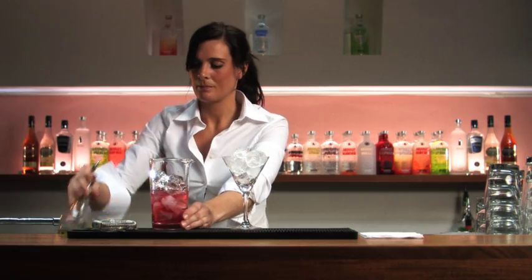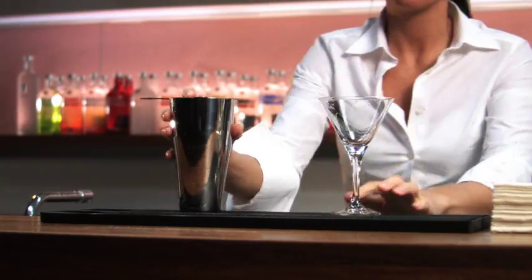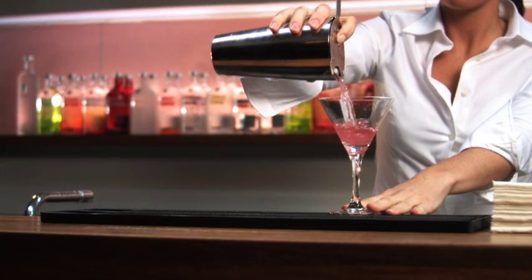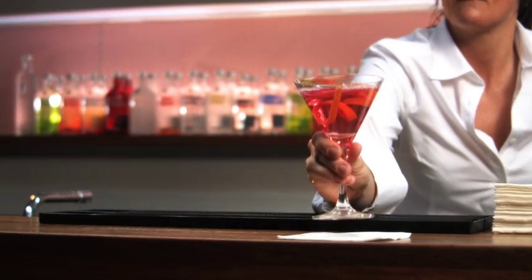Add a dash of lime cordial, stir all ingredients, and strain into a well-chilled cocktail glass. Garnish with a zest of ruby red grapefruit.